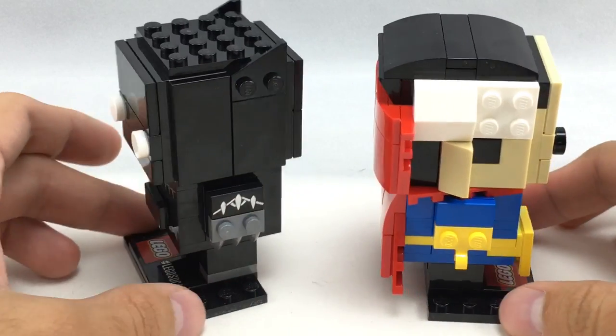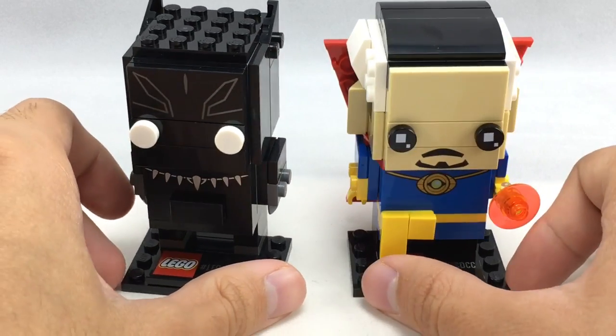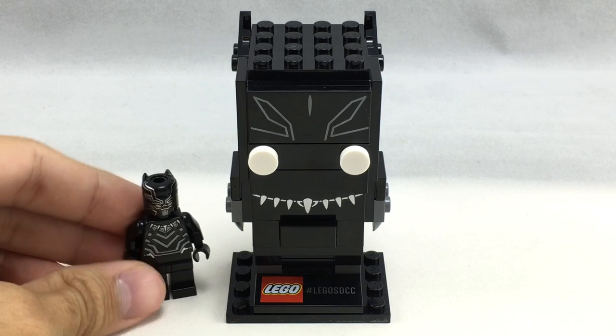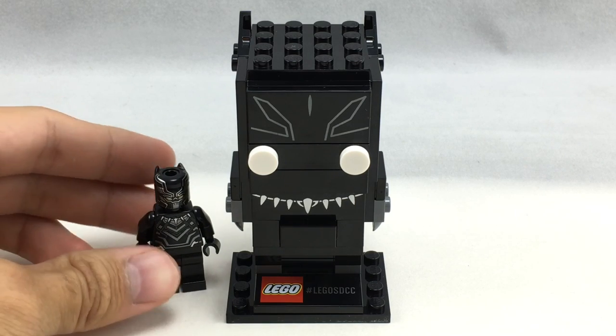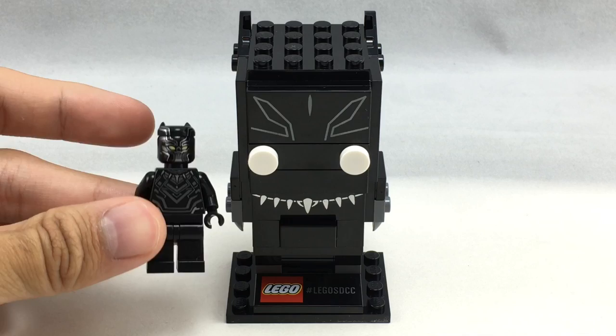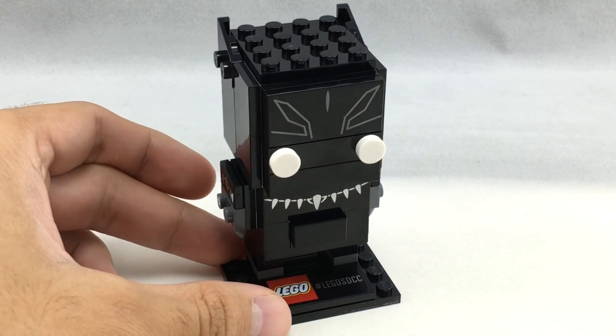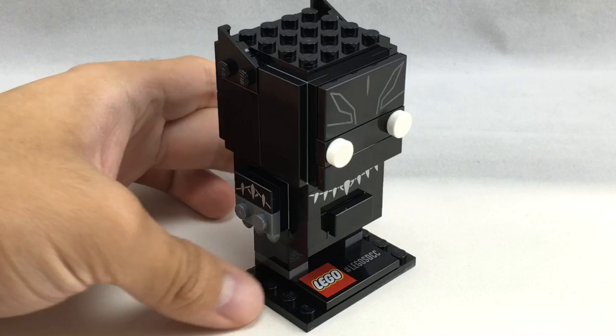Let's take a look at Black Panther first. Here is Brickhead Black Panther, and here is Minifigure Black Panther, just for size comparison. You can see that this one's actually a lot like the minifigure, so it might even be movie-based — though I'm not too familiar with the comics to make that judgment.